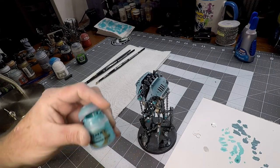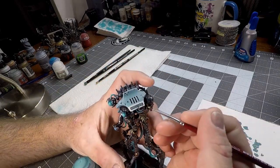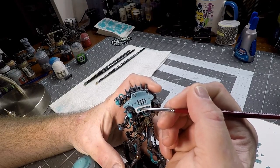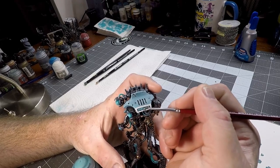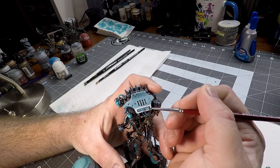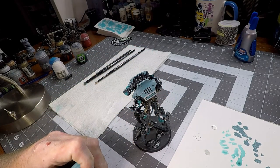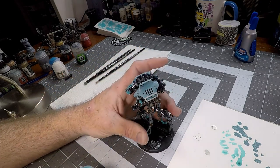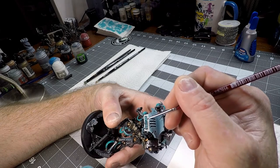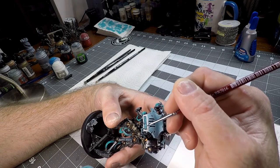Now we're going to take our Beharoth Blue again, and very very lightly we're going to go over the glyphs on the carapace. This is going to help make them stand out and separate from everything else — it's going to make them look like they're glowing, not to the same extent as the tubes, but it adds a nice touch. You can do this in bronze, gold, or whatever color fits your army, but I definitely recommend picking out these glyphs — it really makes the model pop on the tabletop. We're going to do this on both sides.